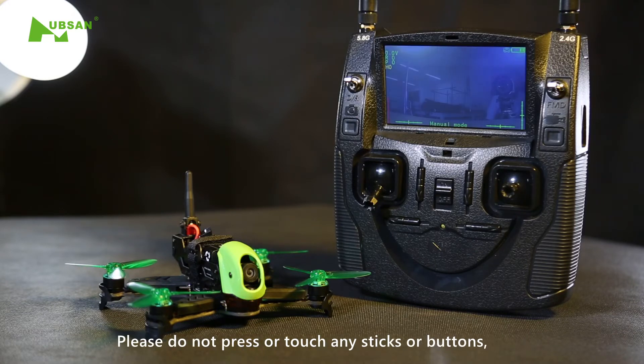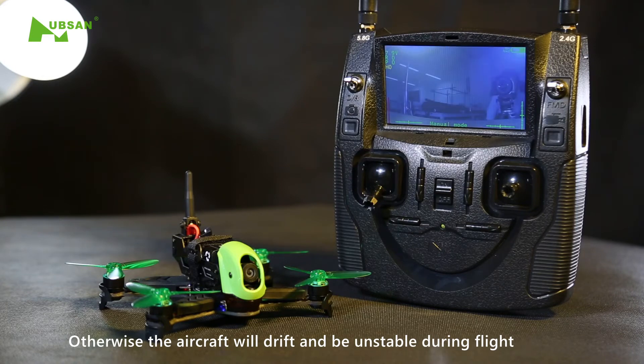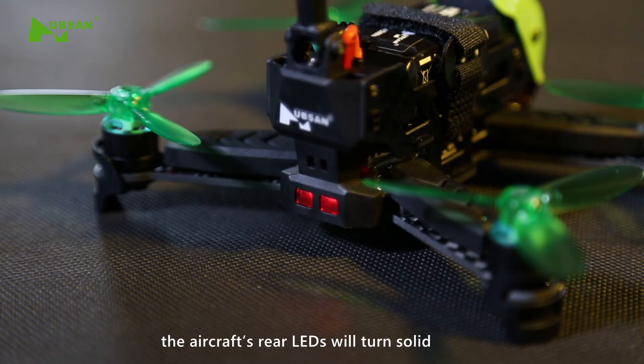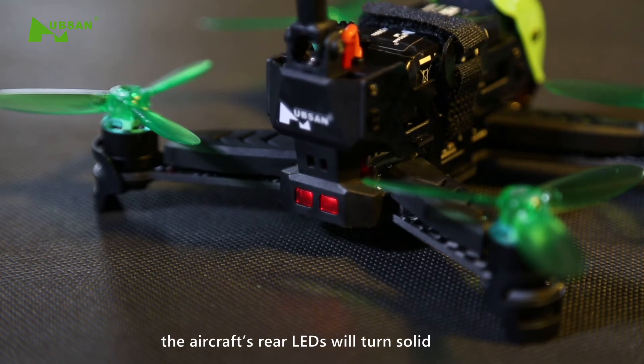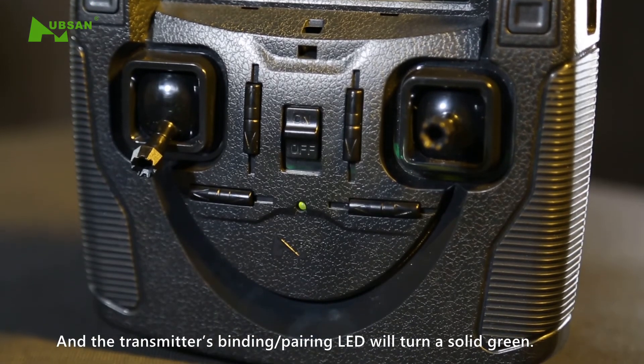Please do not press or touch any sticks or buttons, otherwise the aircraft will drift and be unstable during flight. When the binding is successful, the aircraft's rear LEDs will turn solid, and the transmitter's binding pairing LED will turn a solid green.